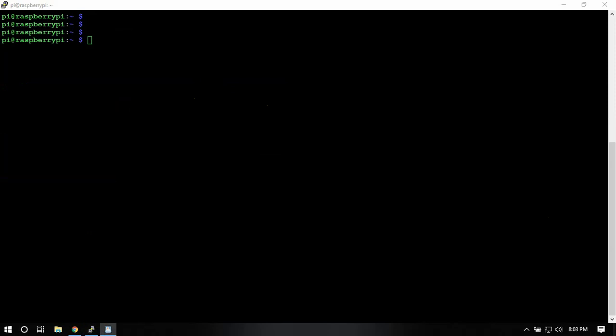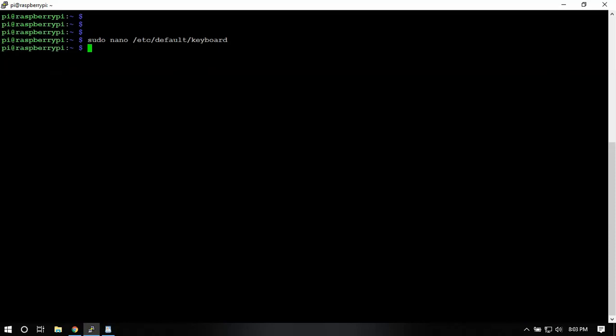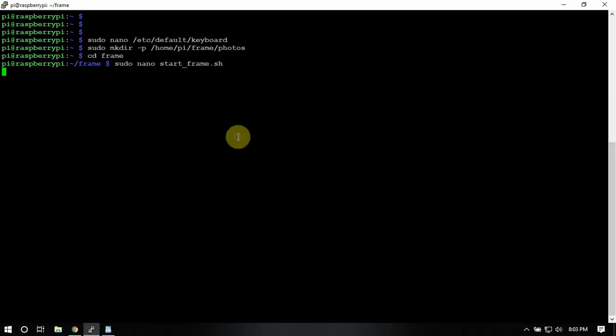We're going to go in and change the keyboard layout from GB to US, depending on where you're living. Once you do that, you might want to just reboot your Pi — I'm not going to because I already did. Then we're going to make a directory and CD into it.